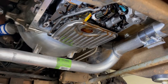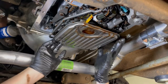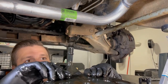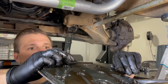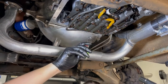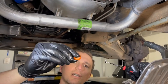Now that the transmission pan is off — and you've gotten transmission fluid all over yourself and the floor — it's time to remove the transmission filter. The filter hangs here and you should be able to just grab it and pull straight down. It's held in by a tube that goes up into the valve body with a rubber o-ring. The o-ring stayed in the valve body so we need to reach up and pull it out with a curved pick. Make sure you do not leave that o-ring up in the valve body.